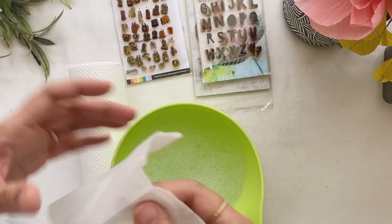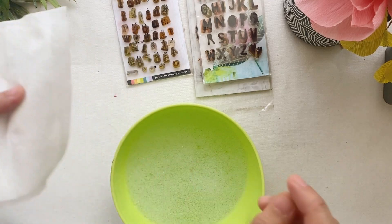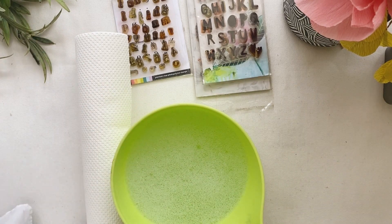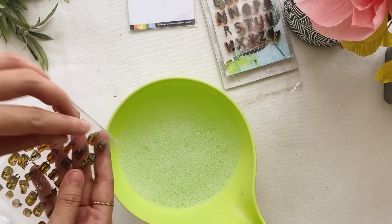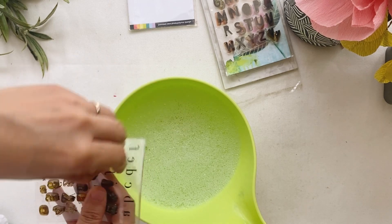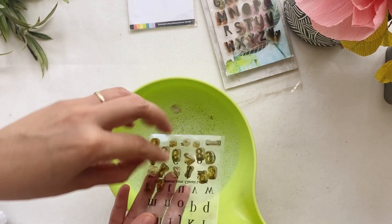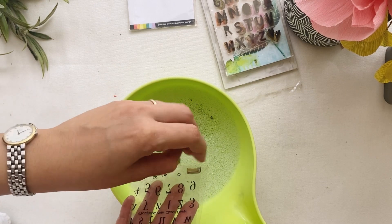Let's say you have the time and you want to clean all your stamps at once. You'll be needing a tub of water with liquid soap, and then a towel or wipes. I prefer using wet wipes because they don't break as much compared to regular tissue. A white cloth or thin cloth would also be fine. This is the method you can use if you want to do a general cleaning for your clear stamps.